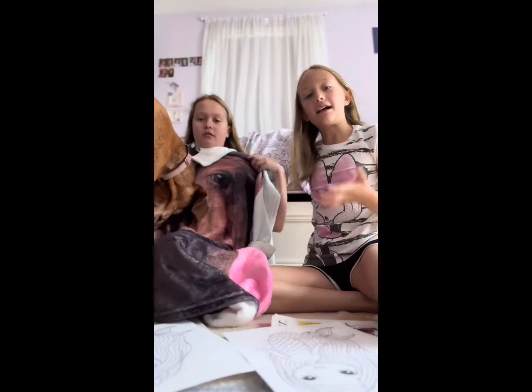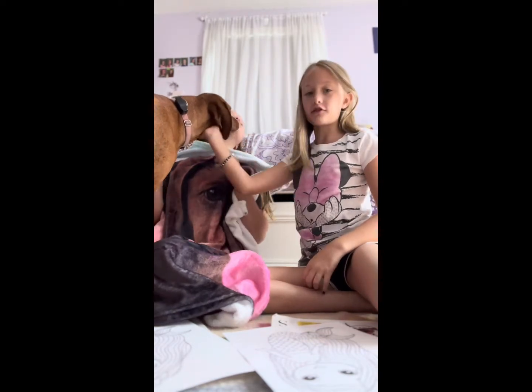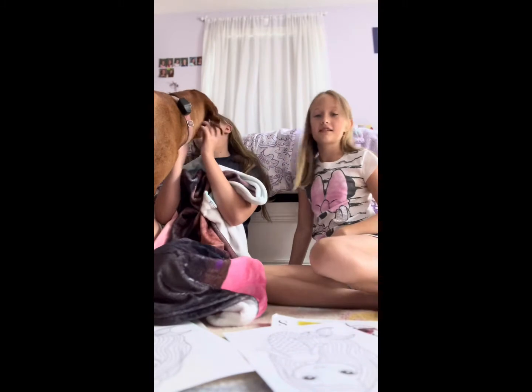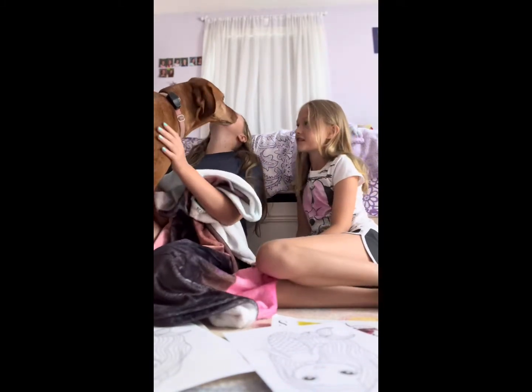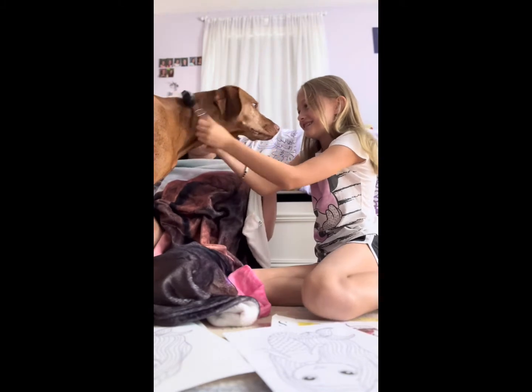Hi guys, welcome back! It's me Ruby and Ella, and today we're doing a three color marker challenge. Lonnie is visiting us here — don't mind my mom and dad, they're chatting.